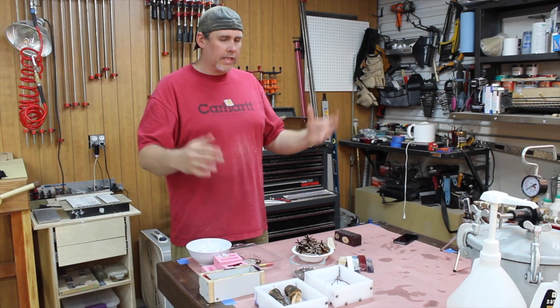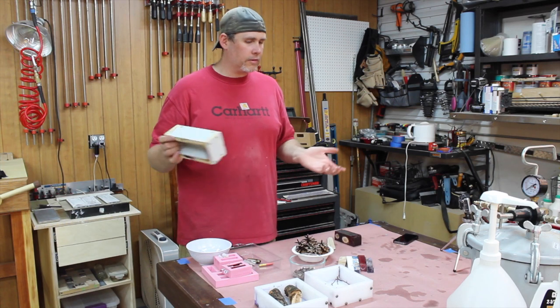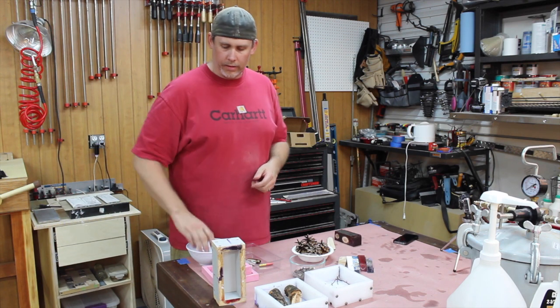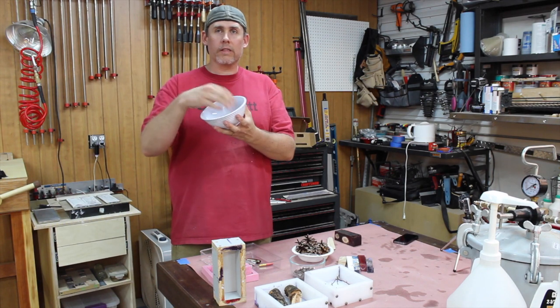Those are a couple of tools. Now to get your cast, you need to have a mold — that's the first thing. You can use just about anything that's a nonstick type of deal. Melamine works fine; this is actually a melamine bowl.